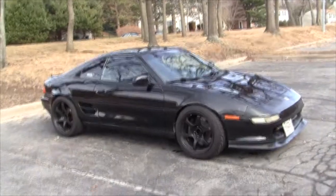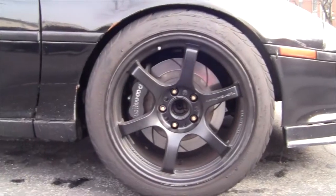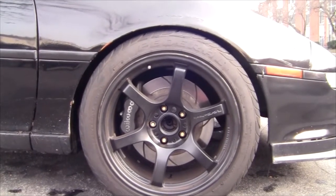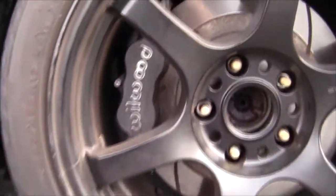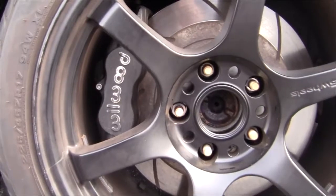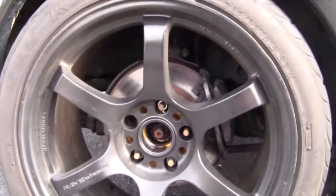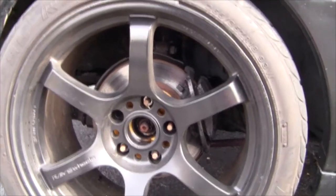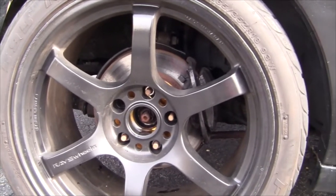Up front we're running a Wilwood brake kit — this one's kind of interesting because it's a TCS kit. We're gonna be switching up to the Wilwood kit which runs a smaller rotor, same caliper. This is a super rotor and as you can see, the caliper doesn't really touch the whole rotor, which I think is kind of weird, so we're gonna sort that out. On the rears we're running the stock '91 turbo brakes, which has been okay, but I'd like to do something different — probably run a proportioning valve and see how it is before I make that decision.